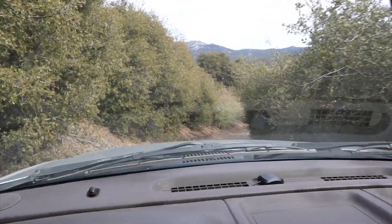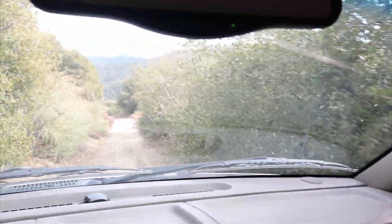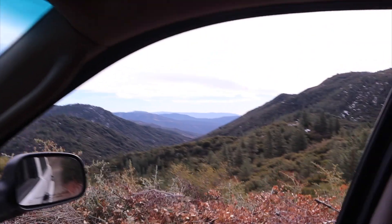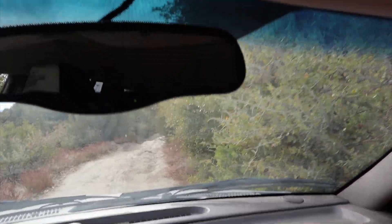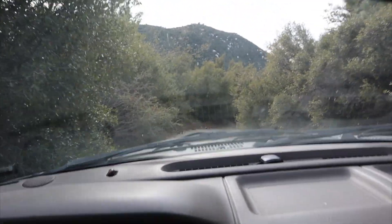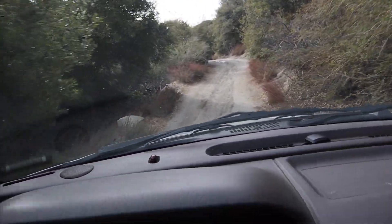I'm literally going in the middle of the mountain, scratching my Jeep up just to get you guys this awesome video with an awesome backdrop instead of doing it in my house. I'm trying to get up that mountain right there. This right here is the fun of off-roading. I don't like the scratches on my Jeep, but it's part of it, so it is what it is.